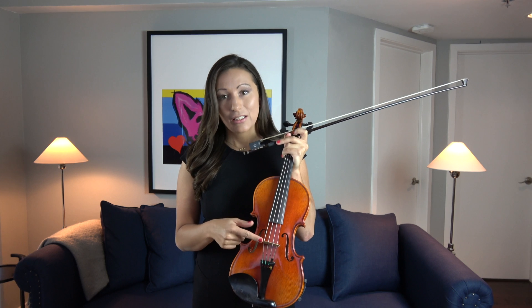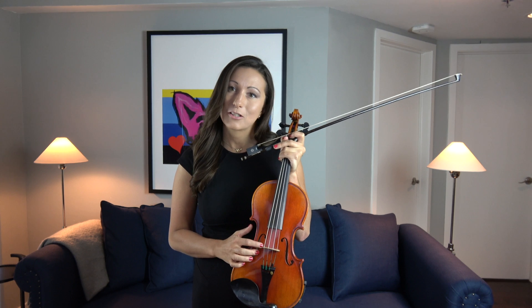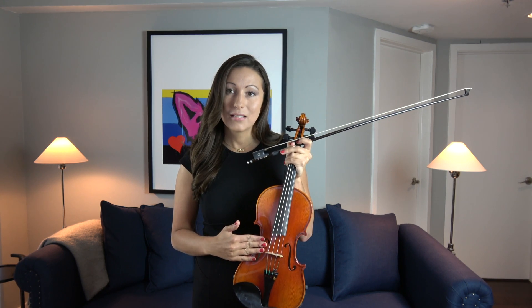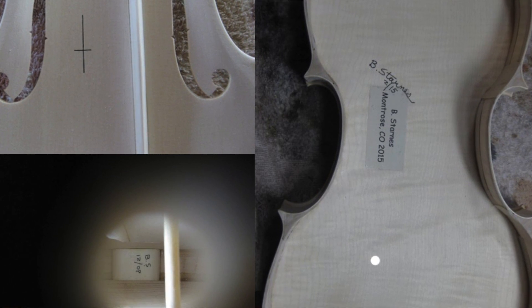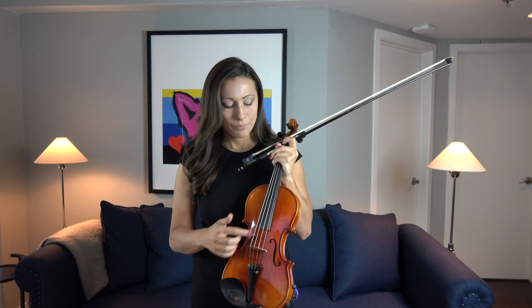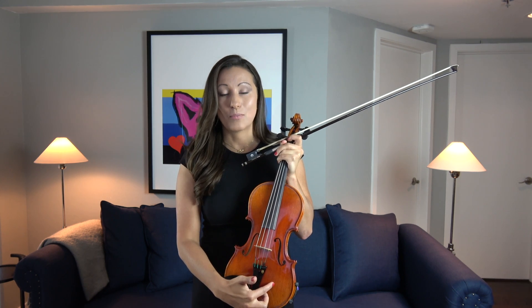The bridge then causes the vibrations to be transferred to the body of the instrument. On the inside of the violin you have what we call a sound post on one side and a bracing on the other side. The violin plates — the top and the back — are made of really thin wood, so we need support for all the pressure being pushed on by the strings and by the bridge. The brace runs across the body of the instrument and supports one side.